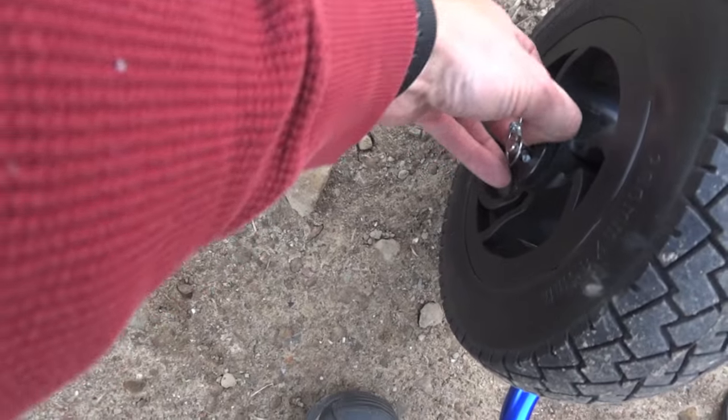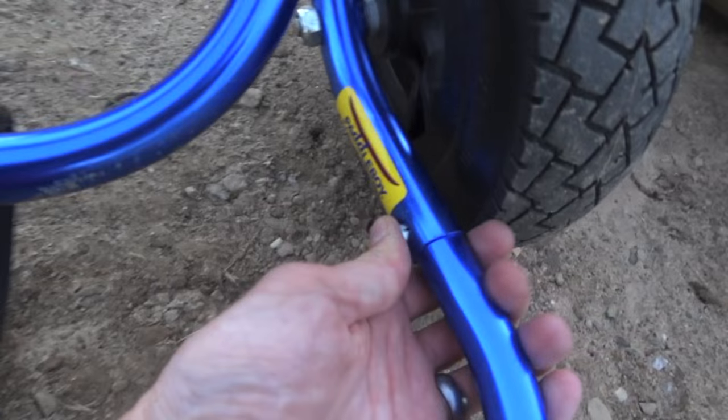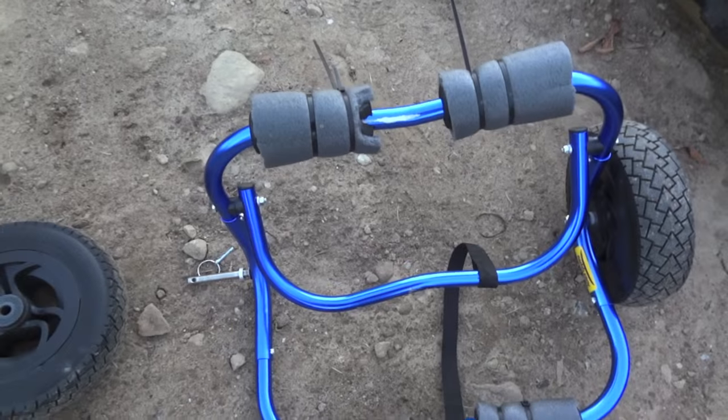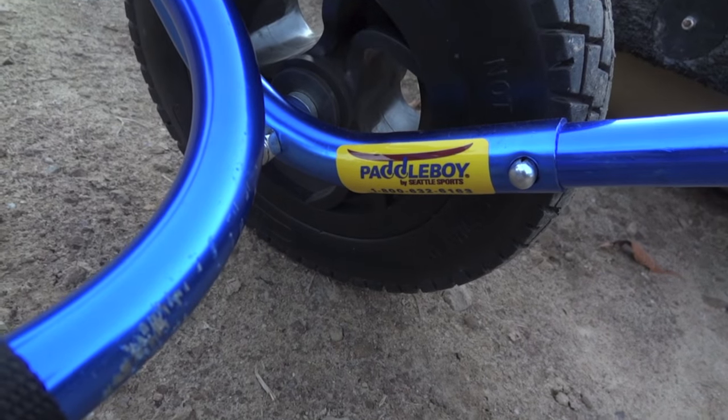Aside from that, the whole cart only weighs about seven pounds — it's very lightweight aluminum. These break down really easily: you just have some cotter pins, flip them over, pull them out, and the wheels come off. Do the same thing on the other side. Then there are little push pins here — push in one, push in the other, and the two pieces separate. You don't have to do that, but if you want to be even more compact you can.